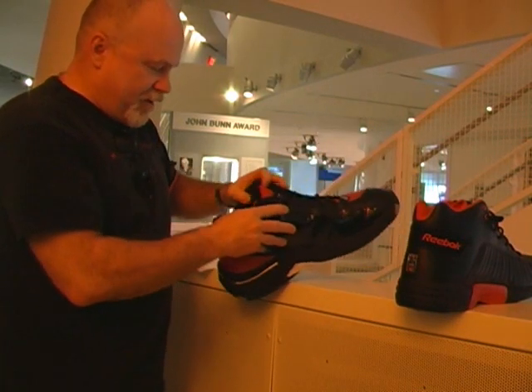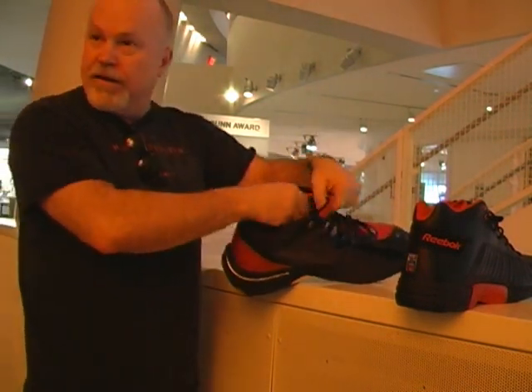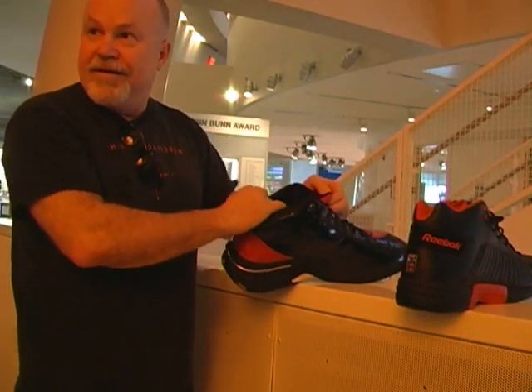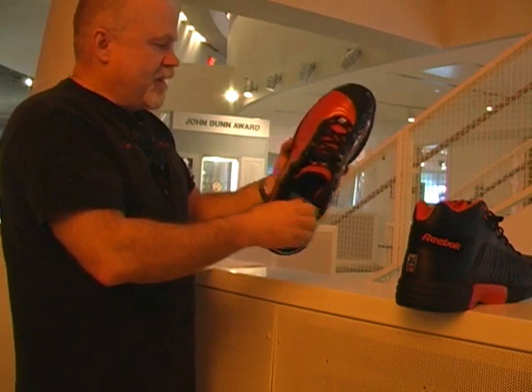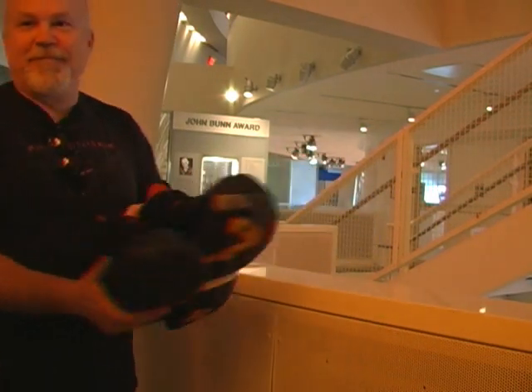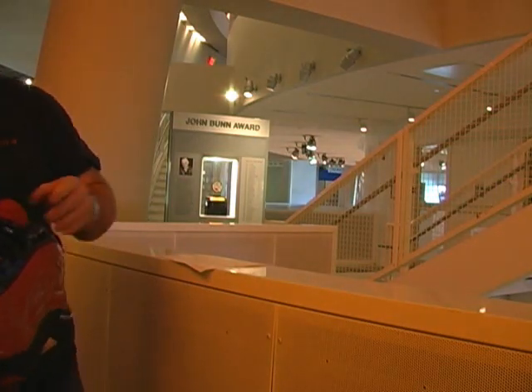So now you do a volume experiment where we're trying to calculate how many things would fit inside of here. And then do you actually pour them in? Yeah, I pour them in and then we count them. Two left feet! Susan, thank you so much. Did you get your picture? Yes.